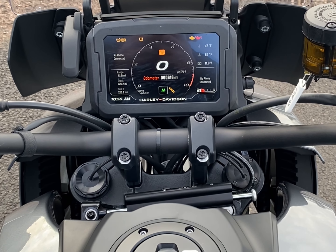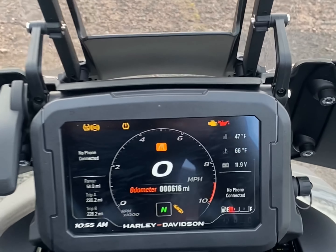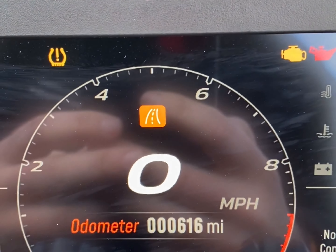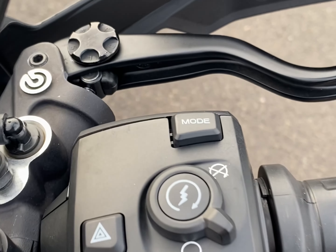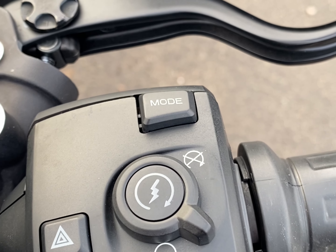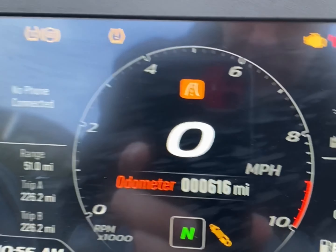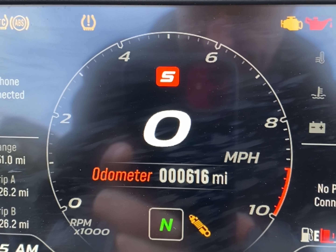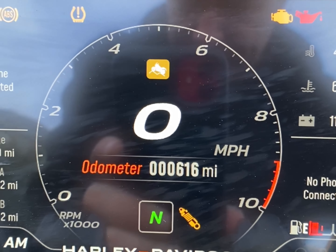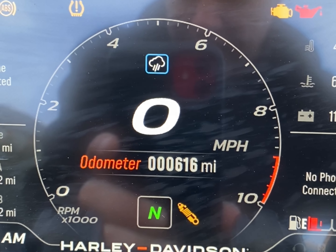One of the first things to learn on the Panamerica is your ride modes. What mode you're in is displayed just above the speedo, and you cycle through them with a single push of the button just behind the starter. You have road mode, sport mode, off-road, a custom map, and rain mode.